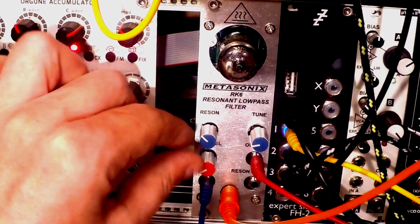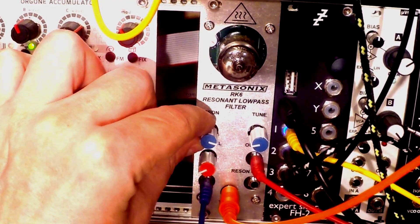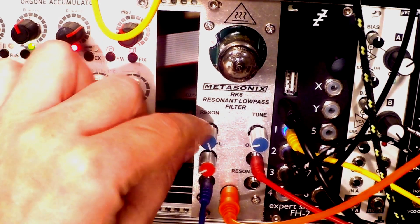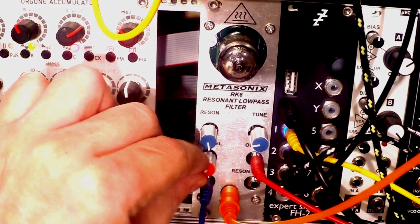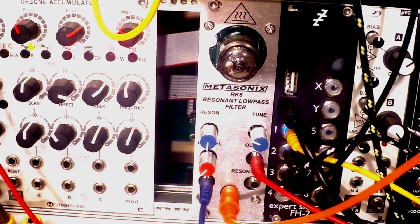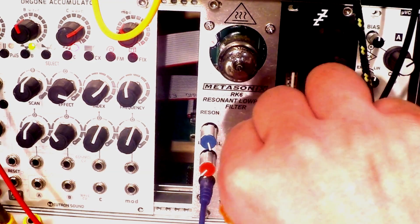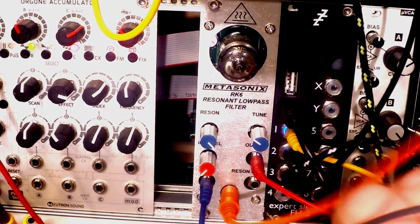Now we can adjust the resonance. You have to be really careful, because the resonance works in conjunction with the input gain — they influence each other. It doesn't work that well in the lower range, as I mentioned, so let's hear how it sounds in the upper range. I can modulate the resonance like so.